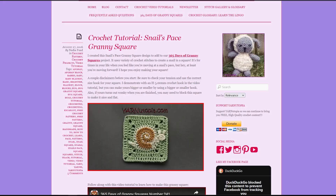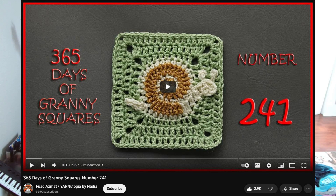This is called the Snail's Pace Granny Square by Yarn Utopia — this is a free pattern. Yarn Utopia, another crochet genius. I will be linking this pattern in the description, you can check that out, and I'll also include the YouTube tutorial you can check out as well. This is the granny square — it's a snail.